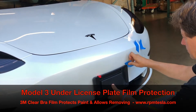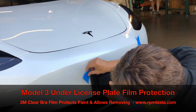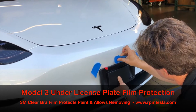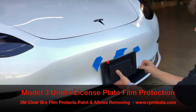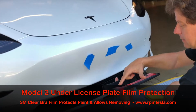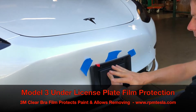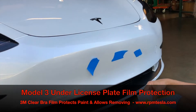We're marking the corners just so we know where to put the film. The corners are marked and the top is done. This top line is going to mark what's visible versus what's not visible, because you don't want to see the edge line of the PPF film. So with this red mark, we know exactly where the plate frame is going to go right on here.